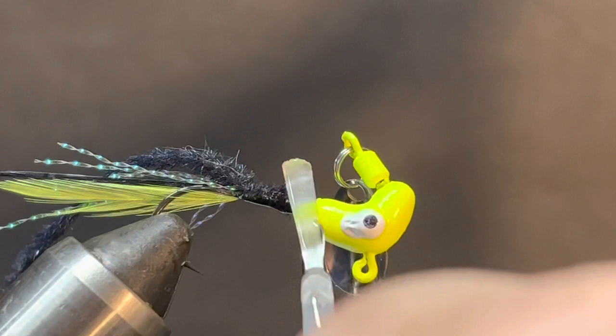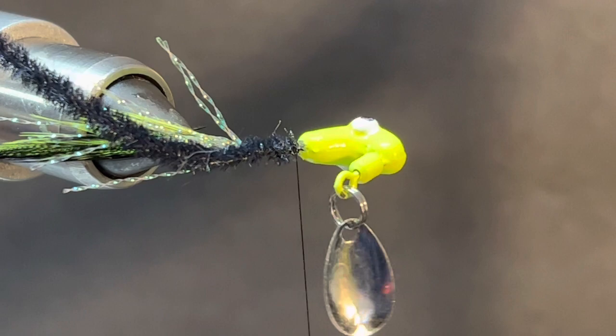We're going to put the Sally Hansen's on and brush it a little bit on the neck. Sometimes you'll notice that the Sally Hansen's will kind of dissolve some of that, but it's not going to hurt anything - it will dry back up and might be a little discolored right there at the neck.